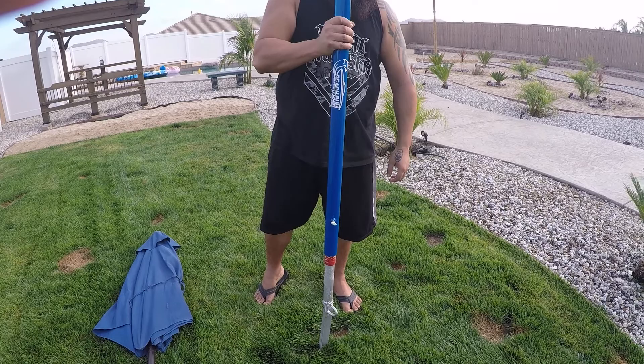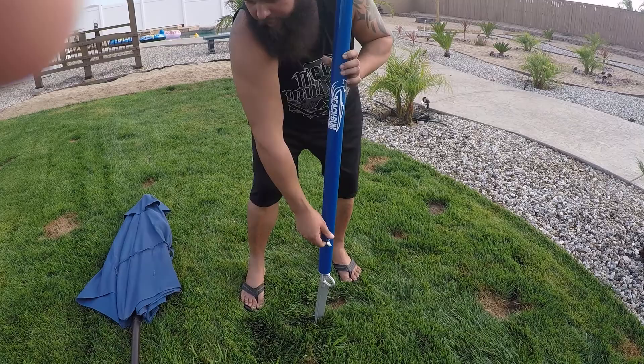Grab your beach bum shade adapter, slide it over your slide anchor, and go ahead and fasten it to your slide anchor.